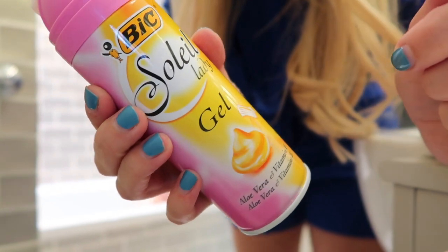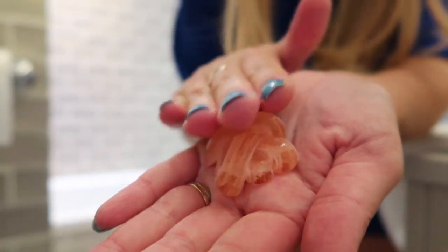I'm also taking the Bic Soleil gel to shave with. Sometimes I'll just use hair conditioner, but when I use the proper gel I see a massive difference in how smooth my legs are afterwards. It also has aloe vera and vitamin E in it, which should help with suntan and sunburn. I'll put links to these down below in the description if you want to find out more. I would totally recommend them.